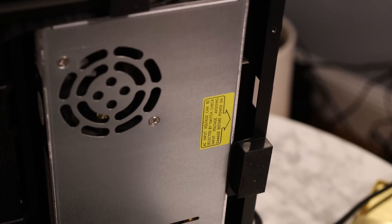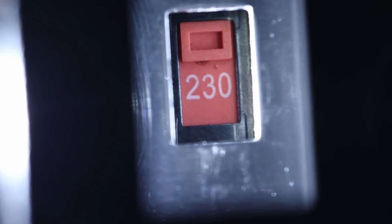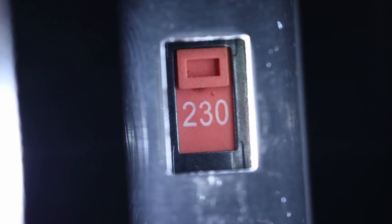I couldn't find the voltage switch on this thing, but I just noticed the switch is hidden back here — it's kind of covered up by a sticker, which is odd. I'm set to the wrong power setting. Well, that explains why the bed was heating up so slow and it took like eight seconds to power on.